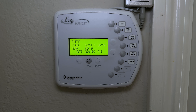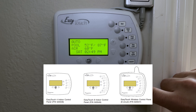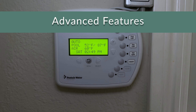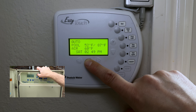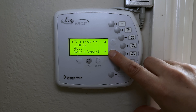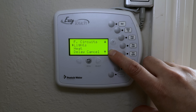Those are the basic features of the Pentair EasyTouch system — this is the eight-button model; there's also a lower button model and a wireless version. For advanced features, you can control almost every setting from this indoor panel. Hit Menu to access all the advanced features and settings.